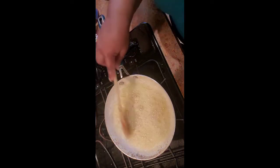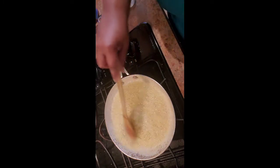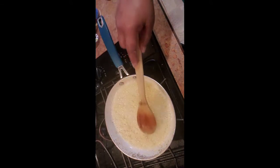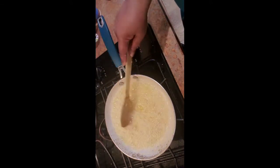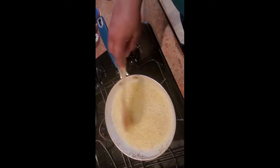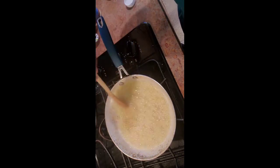Yeah, this is definitely what I want right here. Turn it down just a little bit. You can let that garlic get some little crispy edges on it — it's totally fine. All it's gonna do is taste delicious down in those mashed potatoes.